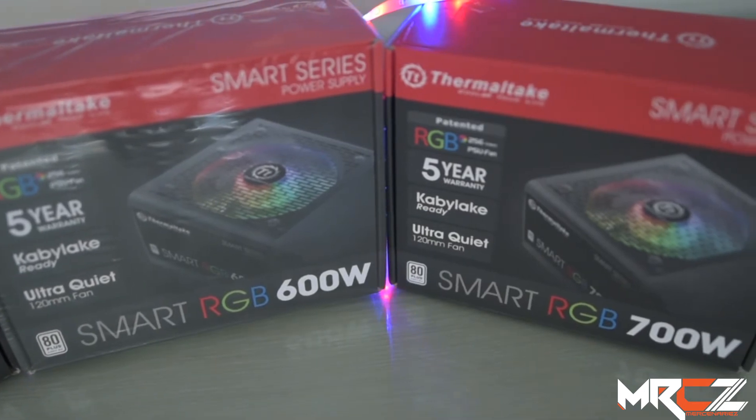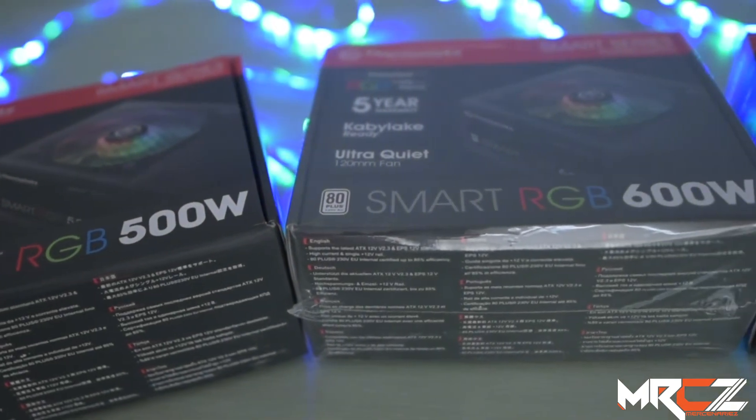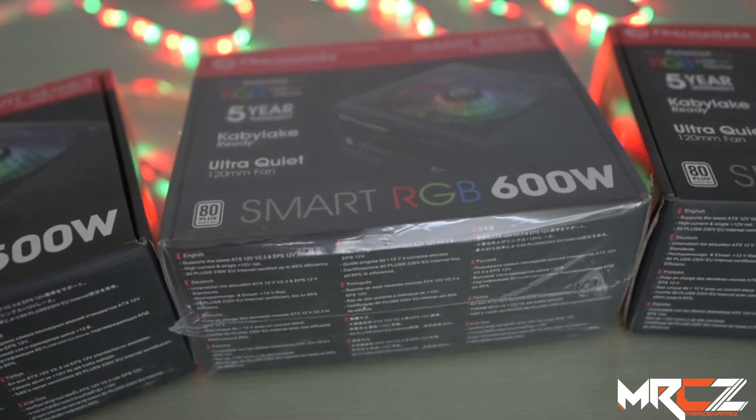The RGB LED is a top-of-the-line tough power series, and there is a Smart RGB series of midrange features. Thermaltake's Smart RGB series has great selling points inside the box.